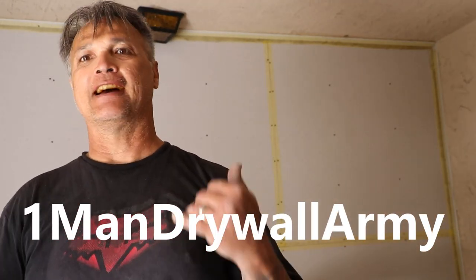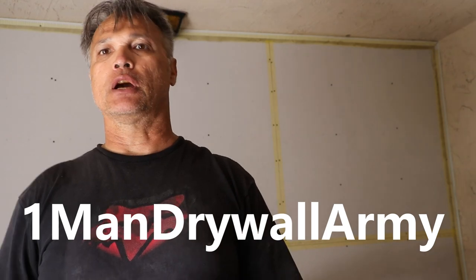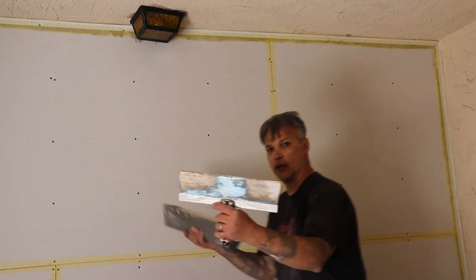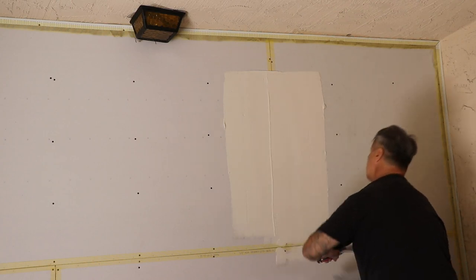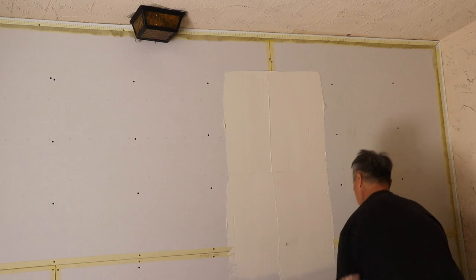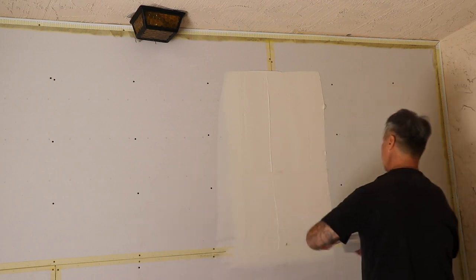Alright everybody, I'm back. On this quick video I'm going to show you guys the quick way to do butt joints. I run a 14-inch knife and I'm working with 40-minute mud so I'm going to have to be quick. I put it on pretty quick like that — not afraid to put it on the wall. I bring it down to the recessed edge and then I just feather it at the end. Same thing over here, I thread the edge out just like that, make it nice and clean.